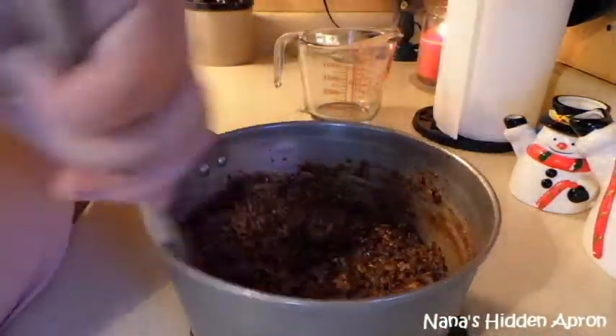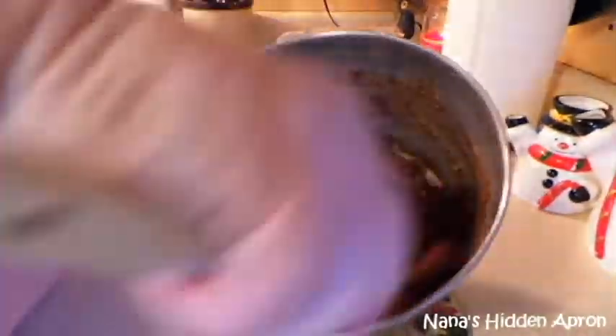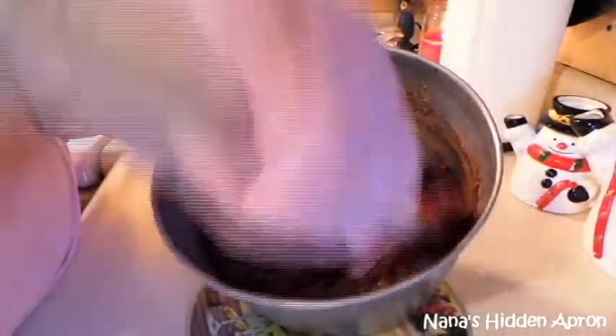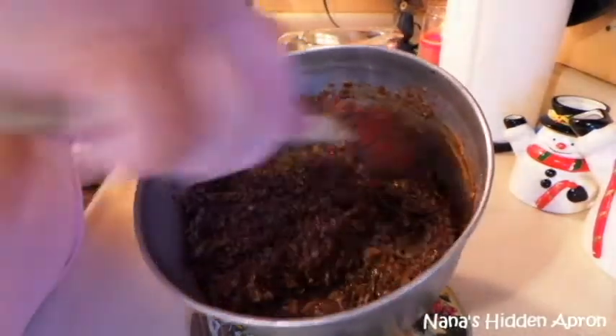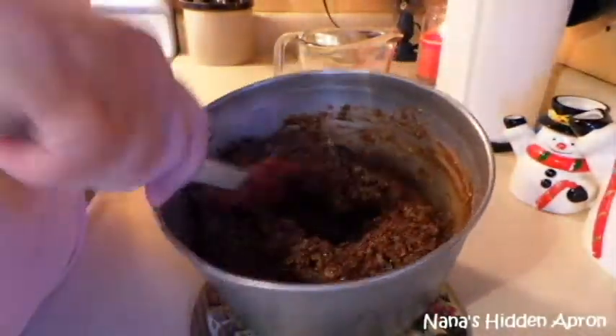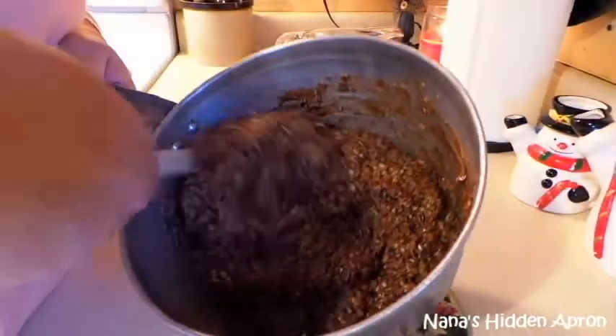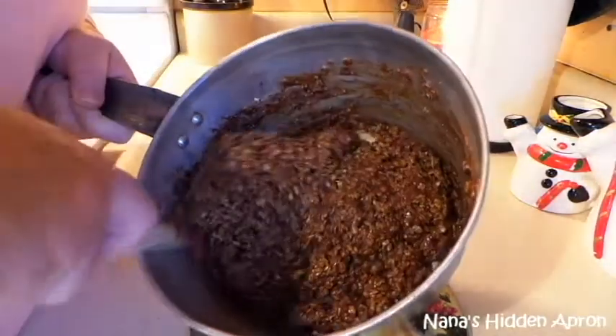A lot of times the old-fashioned chocolate candy and cookies don't turn out so good depending on the weather. Like divinity — my grandma called it sea foam candy. You have to pick just the right day to make that stuff, or you'll just have nothing but a bunch of egg white mess.